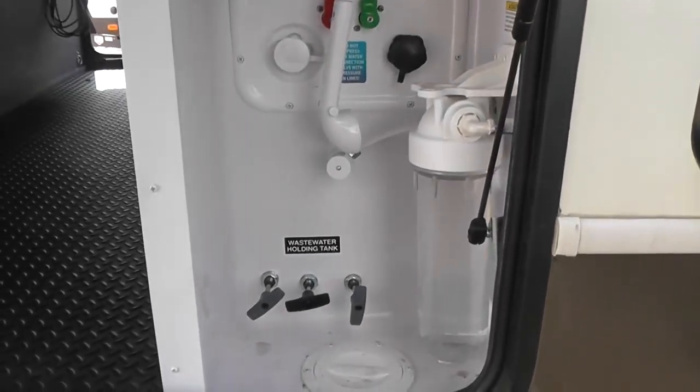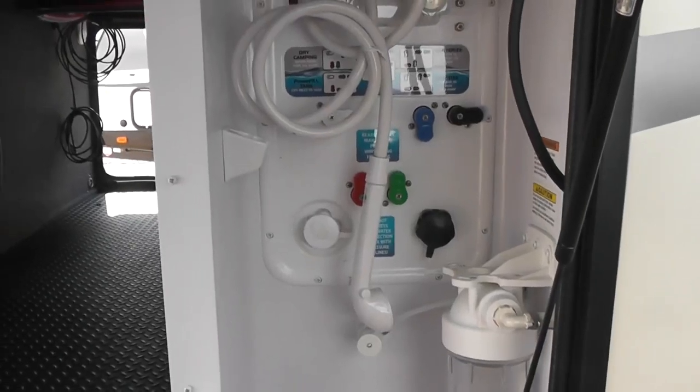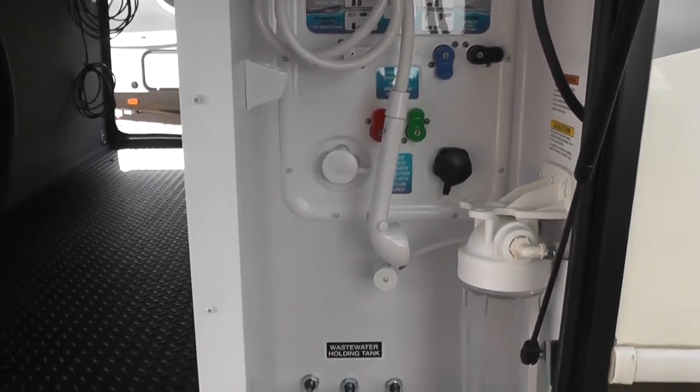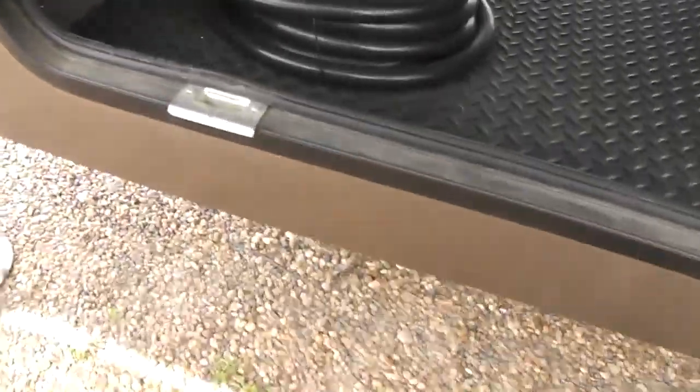Back to the left here is where you control your waste water holding tank. There's an outdoor shower with hot and cold running water. See-through storage that also has lights in it.